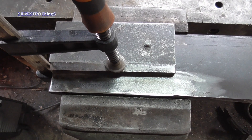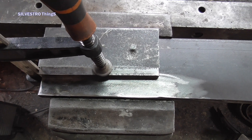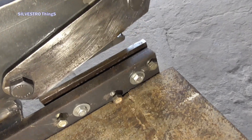In the lower guide, all that remains is to weld a base supporting the lower knife from below and weld both guides together. And this is what the tool looks like ready for use.